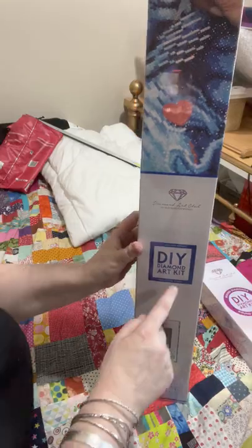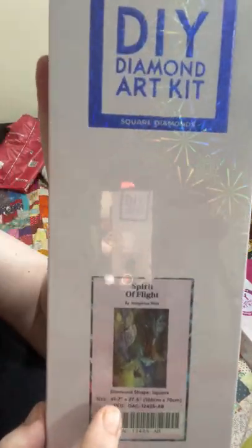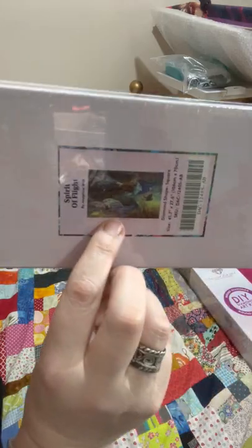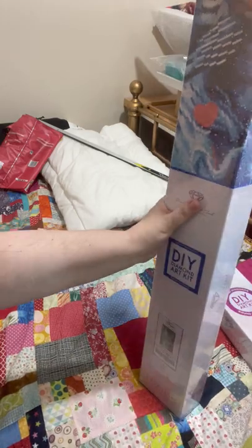As you can tell, this one is a square, and it is 'Spirit of Flight' — oops, that way around — by Josephine Wall. And that one, oh my word, I really can't wait to see that one.